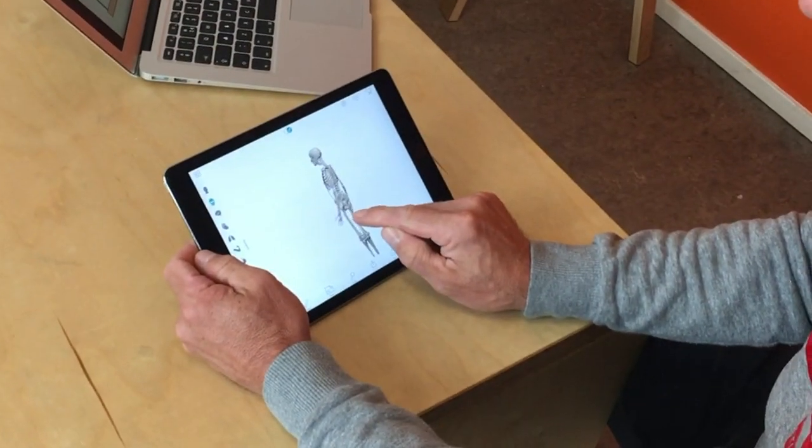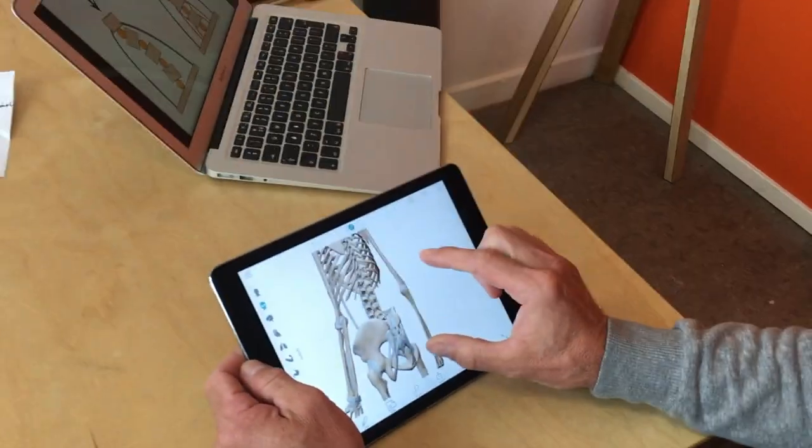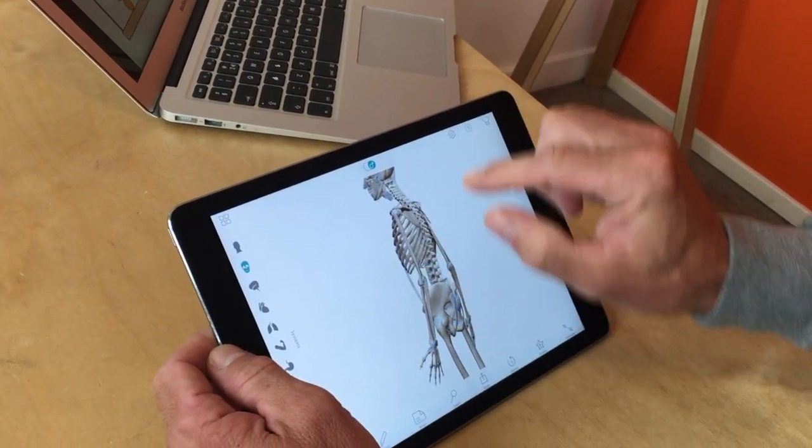How does a normal, conventional harness work? It's a really complex question, but let's start with the anatomy of the human body. If you look at this iPad, we have a human body with only bones, and if we zoom out a little bit you can see the lumbar spine — actually the whole spine.